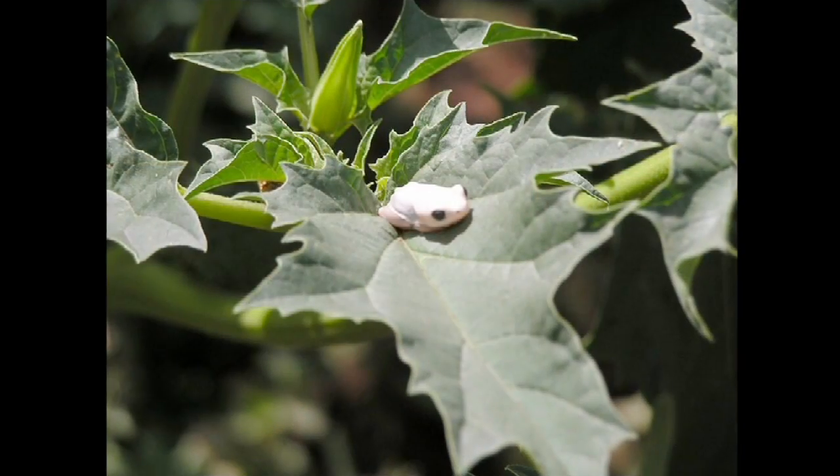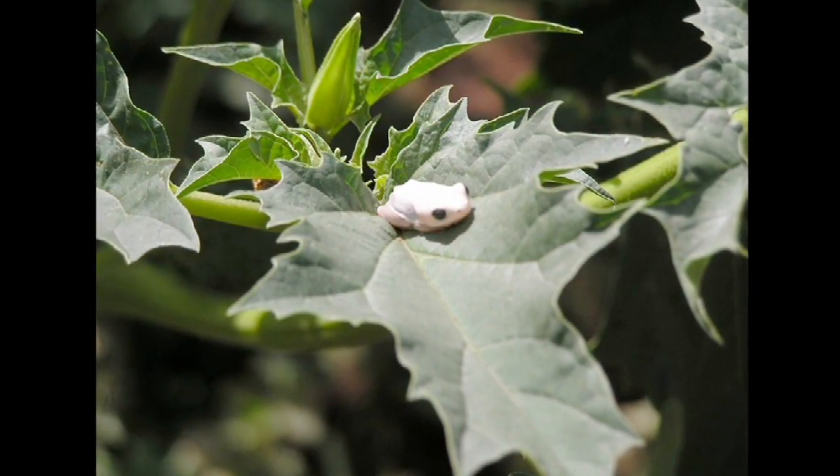We're going to talk about the care of the albino African black clawed frog — that's a mouthful to say. They're very popular. You get these guys generally in most pet stores. They're very lively and very small, and usually when you buy them, they're quite small when you first start out.